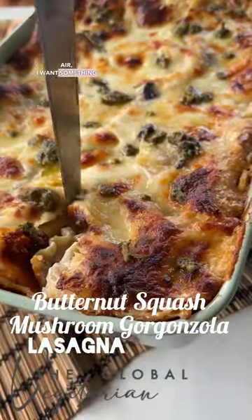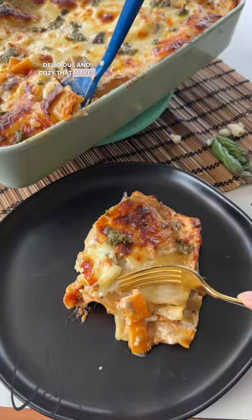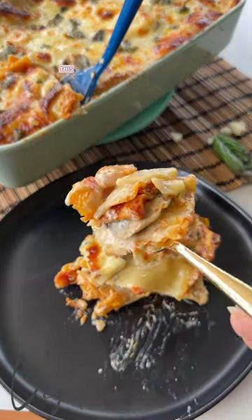The minute there's a chill in the air, I want something delicious and cozy that makes me feel warm from within. This butternut squash mushroom lasagna just hits the spot. The flavor profiles are so good.